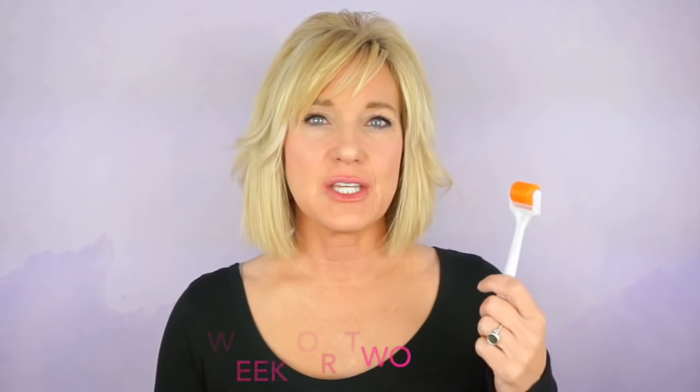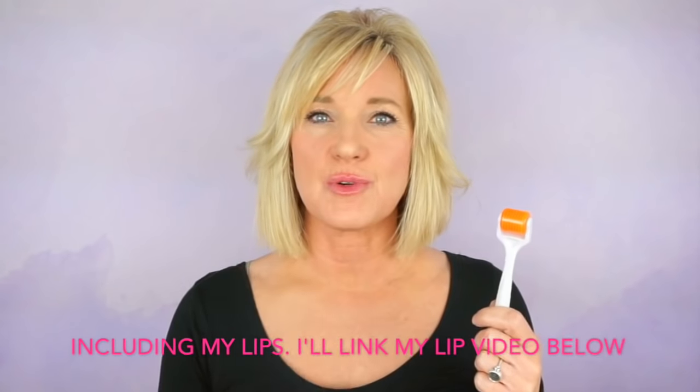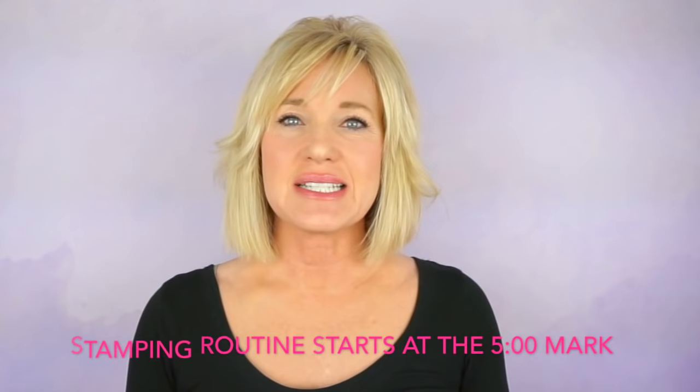I also use a 0.25 derma roller all over my face, and I'm going to start derma rolling my neck as well, because I've noticed that when I look down at my phone or computer I'm developing some horizontal lines in my neck. The 0.25 derma roller helps products absorb deeper into the skin. But the 0.5 millimeter derma stamp I use specifically into my lines and wrinkles only, in order to build new collagen within those and raise them up so that the line or wrinkle is minimized.